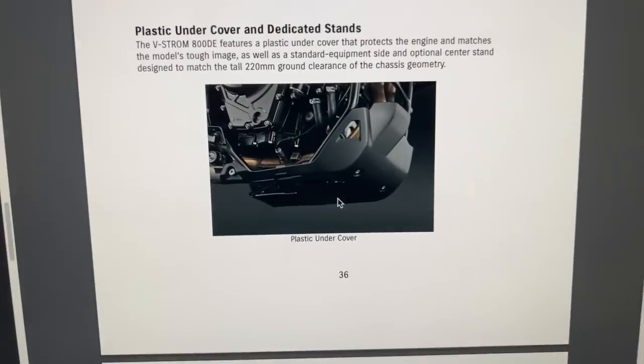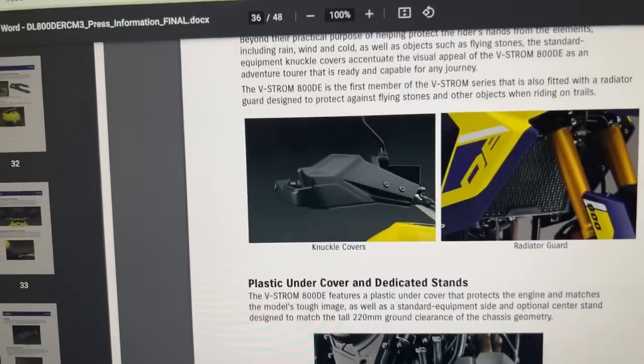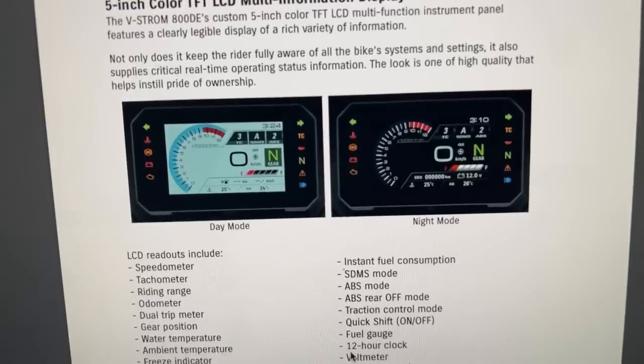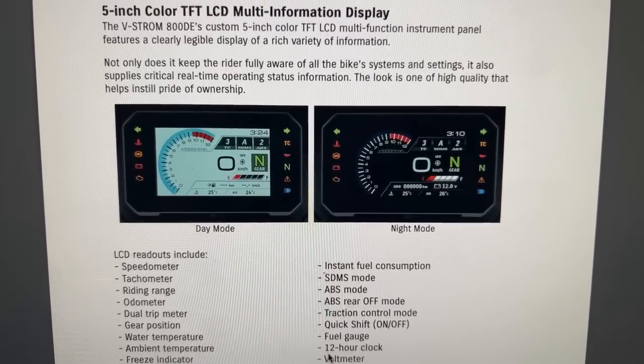Suzuki, your agency needs help with their copywriting. Knuckle covers and plastic undercover - come on guys. And that plastic undercover - I think I'm going to show the viewers this. That's sneaky. Plastic undercover - who rates fingers dribble? And knuckle covers. I like the TFT screen - that shows some effort, although it's a bit busy. Plastic - WTF.